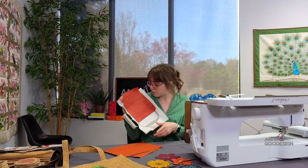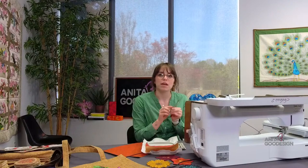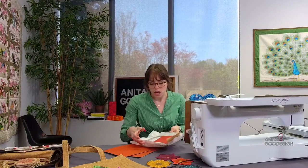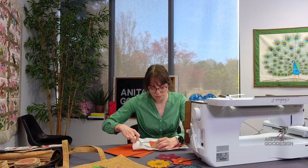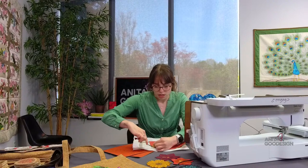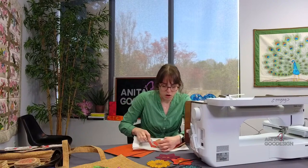I have my base fabric — or the first set of petals — tacked down. I'm going to go ahead and use a pair of scissors and do the trim. I highly recommend a pair of curved tip embroidery scissors or curved tip applique scissors. I'm going to go ahead and trim tight on all the cork.